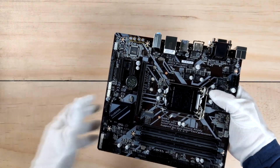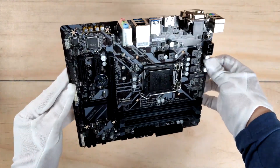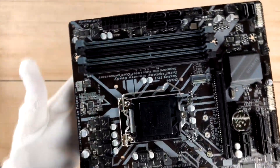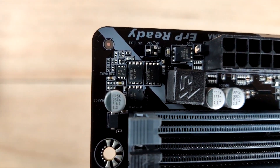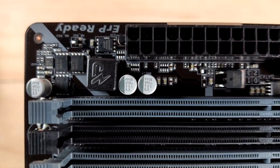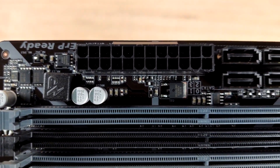At number 2, it's Gigabyte B365M DS3H. In addition to budget motherboards for i5-9400F, we got another great addition, namely Gigabyte B365M DS3H, and it's slightly better than the one mentioned above. This motherboard is targeted towards budget users who don't want to spend much money on boards and are looking for a cheap option. Gigabyte B365M DS3H is built with military-class components, the same as those used in ASUS premium motherboards. The base of this board is colored in black with some gray circuits printed on it, which gives attractive looks.